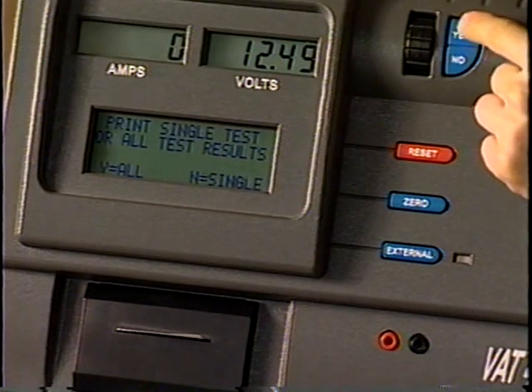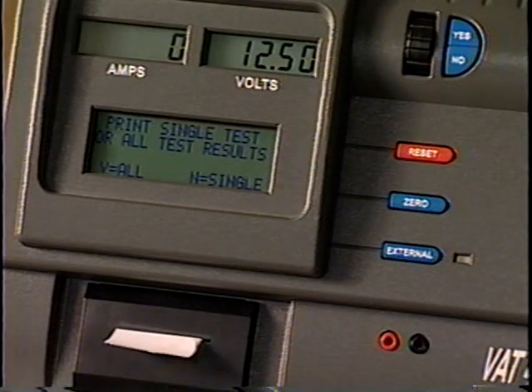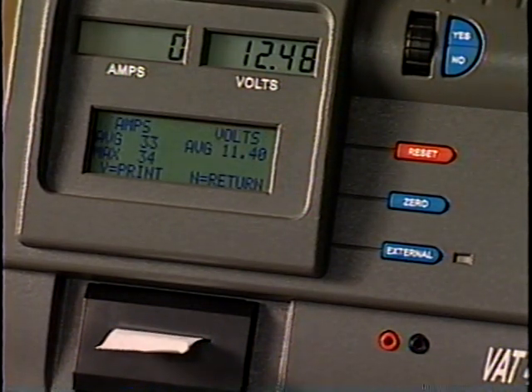If your VAT45 came with a printer, print all the tests or a single test result by following the prompts on the message display. To return to the main menu, press the No key after printing is complete.